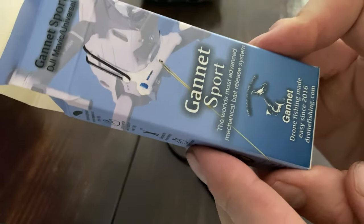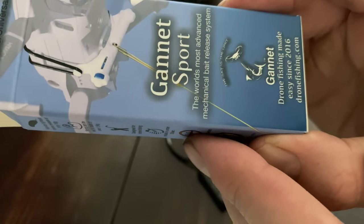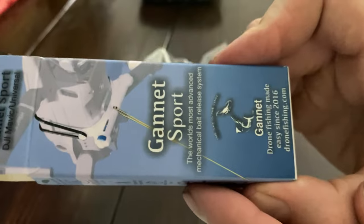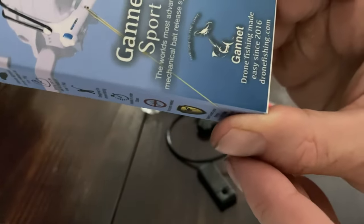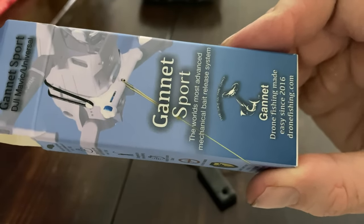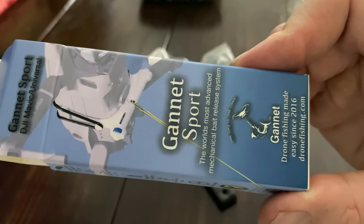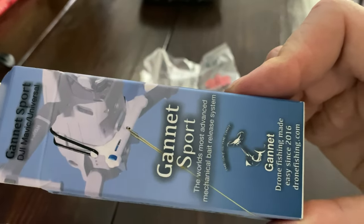So this is the box that it comes in. Gannet Sport — world's most advanced mechanical bait release system since 2016. They've been doing it since 2016 and it's dronefishing.com. I'll leave a link below. I'm not affiliated, but if you want to grab your own, they're kind of hard to find. I don't believe they're on Amazon — I had to search Google for them, but you'll find them.